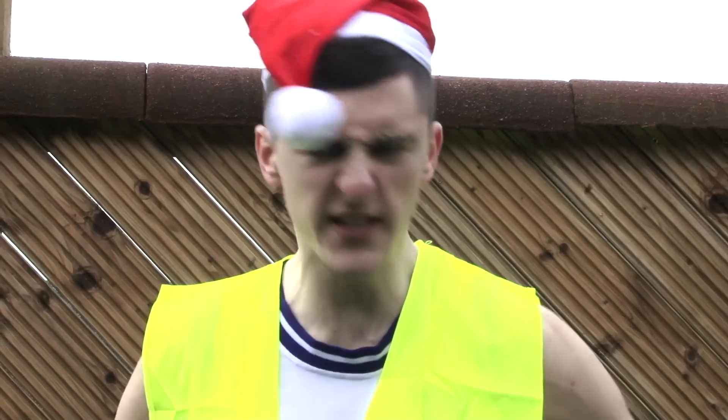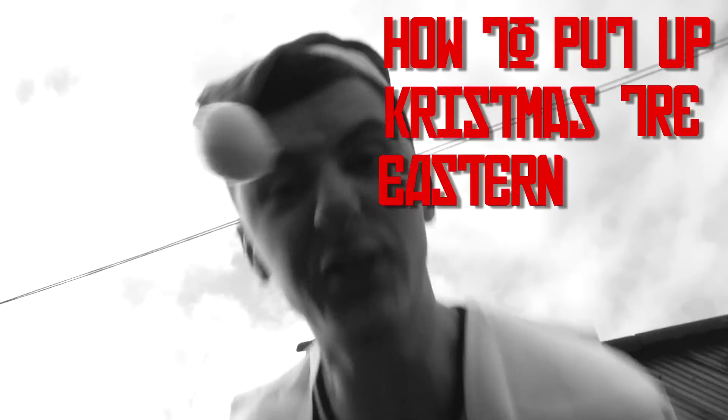Hello everyone, this is a special video — a Christmas video from me, Bricka Bricka! A guide to how to put up a Christmas tree in Eastern European style! Merry Christmas and Happy New Year!